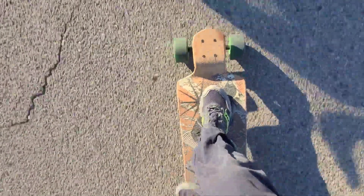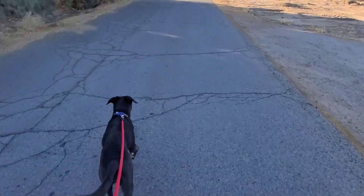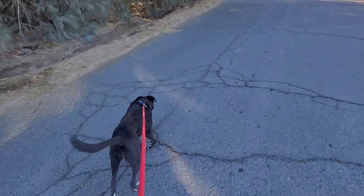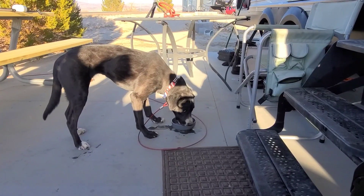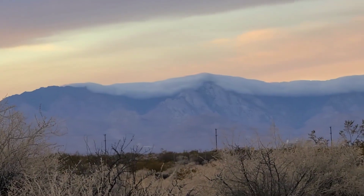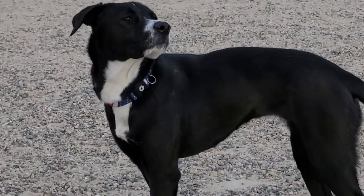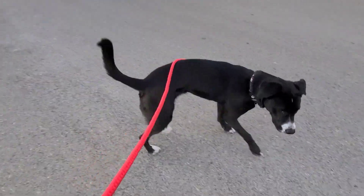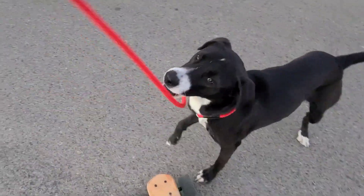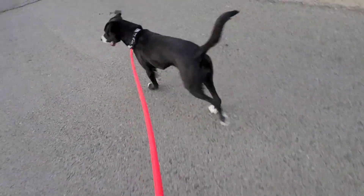I like lawn boarding as well, and the dog likes pulling on a leash, so we found ourselves a good medium here. All right girl, let's go home. Come on, let's go home.